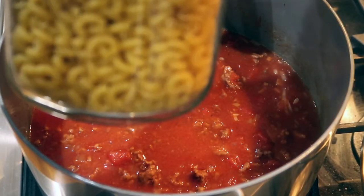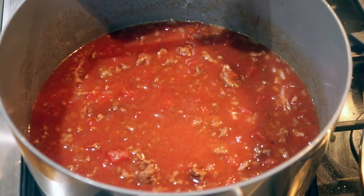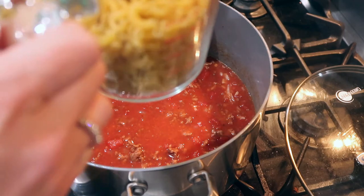I'm going to add about a cup and a half of elbow macaroni. You could probably use a different style if you wanted to, but I've always used this so I'm going to stick with that. Then I'm going to let it simmer for about 15 minutes or so, just enough to cook the pasta.